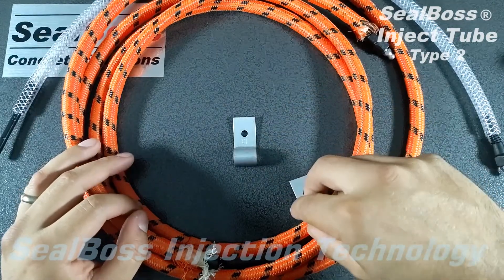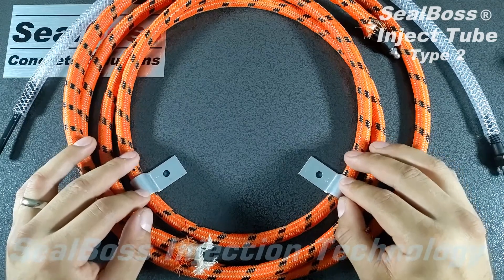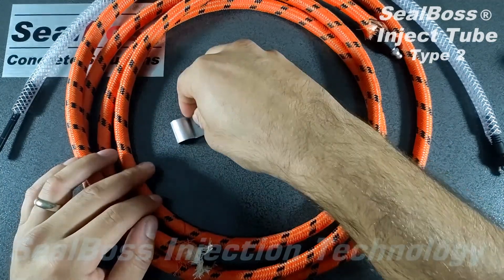These clips are designed to be placed every 12 inches and are simply a way to secure your Inject Tube to the slab that you are laying the Inject Tube on.